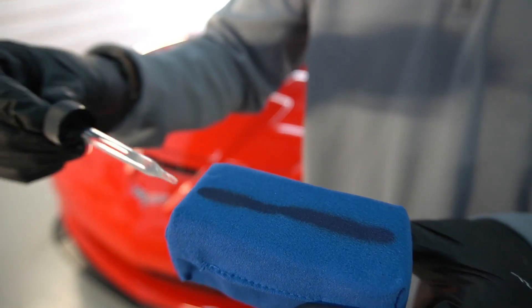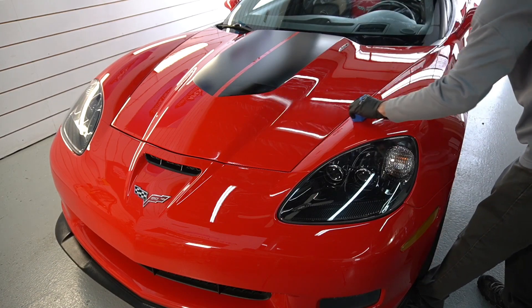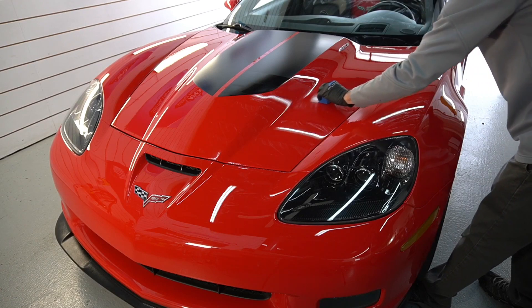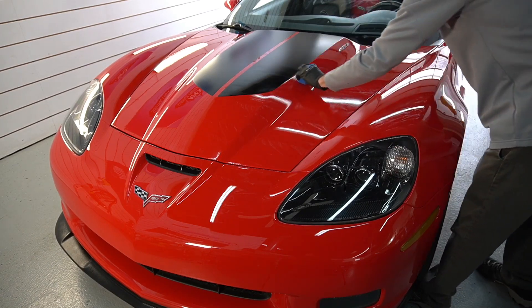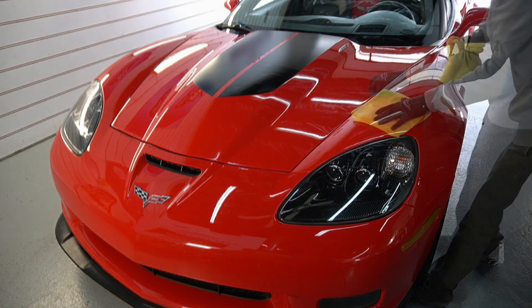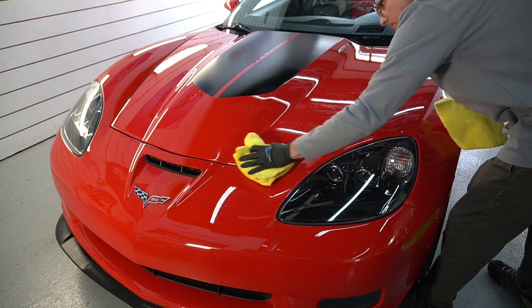It comes in a kit with a microfiber applicator as shown here, and also a dropper. I don't like the plastic inserts just spraying droplets randomly throughout the pad. I like one straight line all the way down through the pad — that ensures perfect application and perfect leveling of the product.